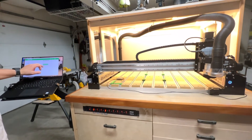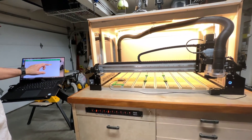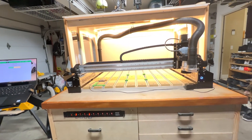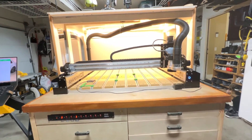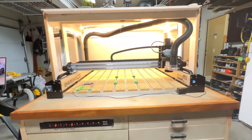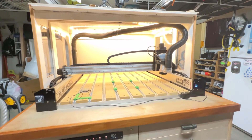I purchased a laptop swivel mount from Amazon. It's very sturdy and works very well — I mounted it on the side of the cabinet with the included lag bolts. I also purchased an extra-long USB cable and ran it from the control board through the cabinet and out to the swivel mount to connect to the computer.